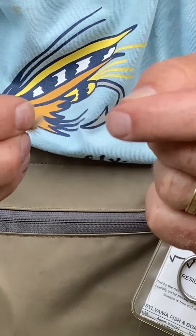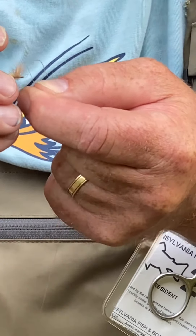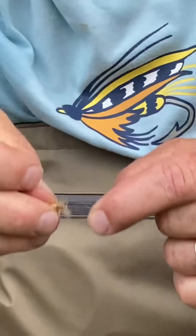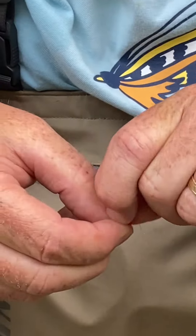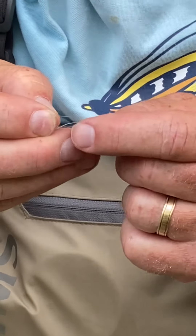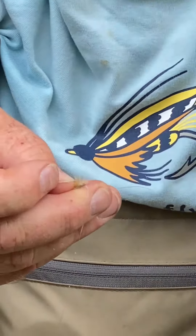What you do then is take it and feed it through the little loop that you just made, grab a hold of it and pull it up a little bit like that. Then there's another loop at the top that you feed it through. Wet it, pull it tight, and then just nip off that tag end and you're good to go.